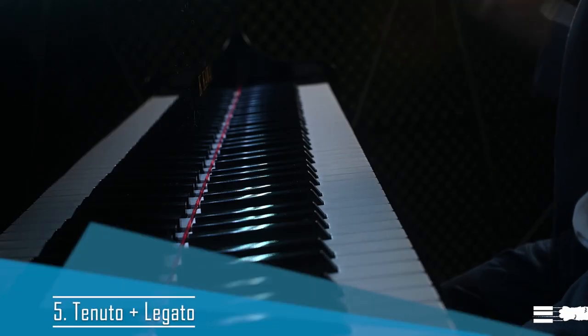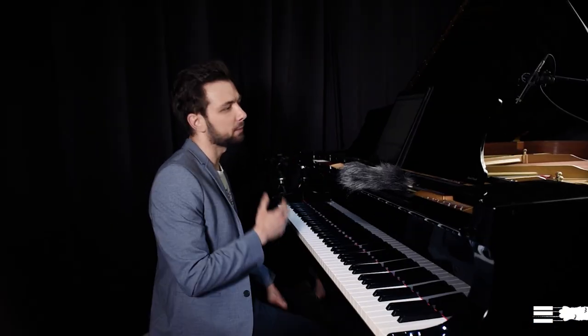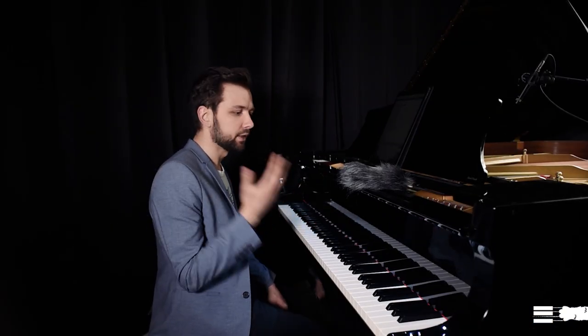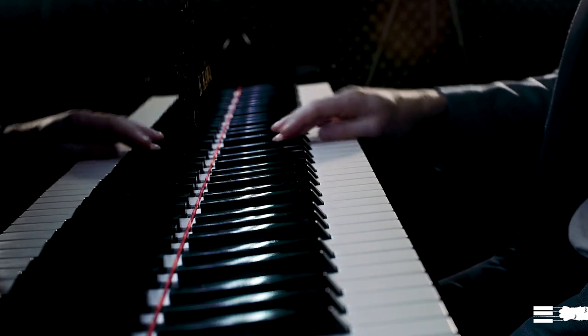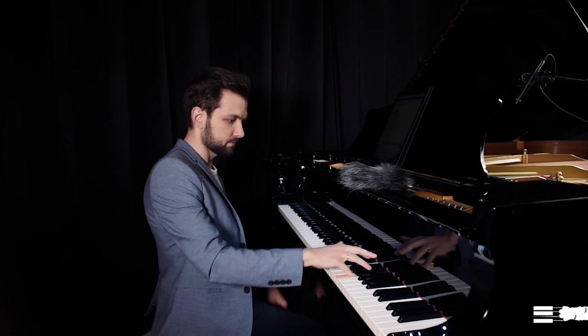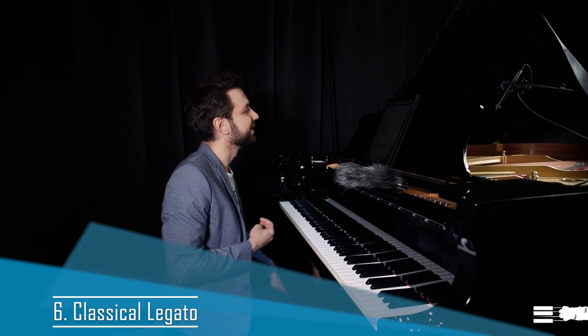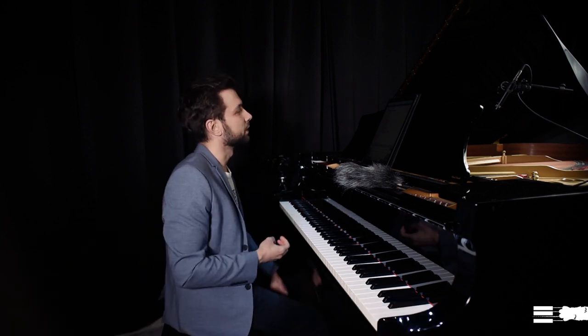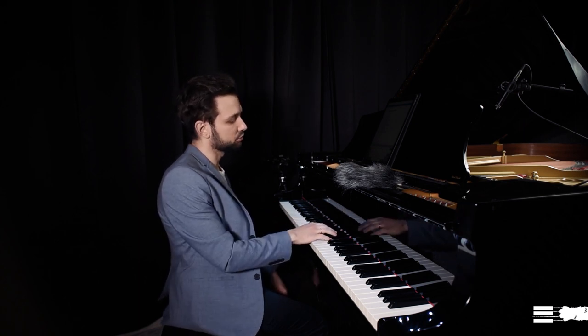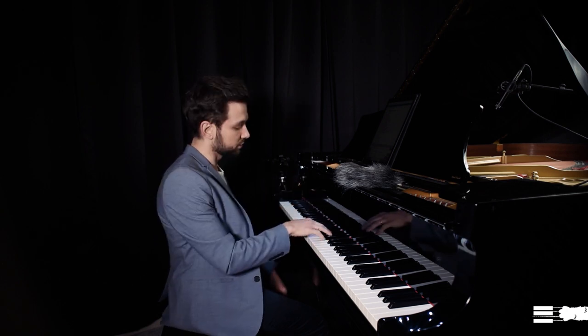Tenuto-legato is when you do the same thing but release the key only when you've already hit the next one. Classical legato is very appropriate for classical and baroque music — frequent in Mozart, Bach, Haydn — where you release the finger exactly when you hit the next note.